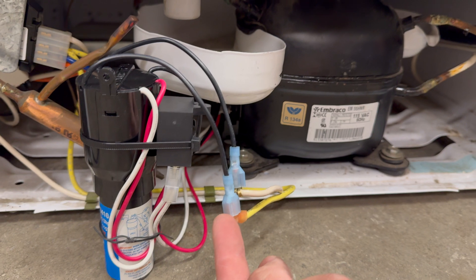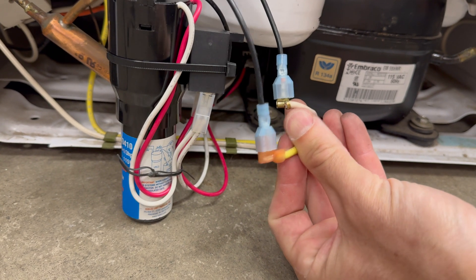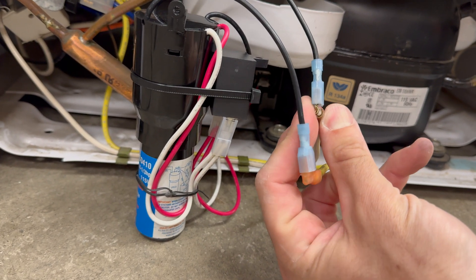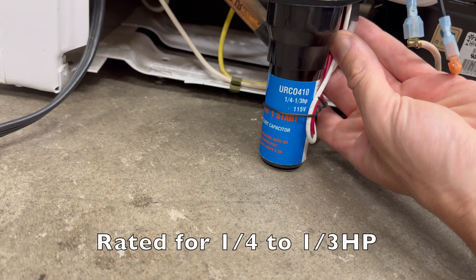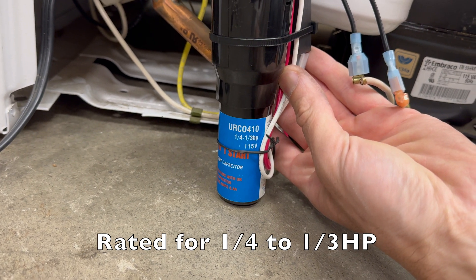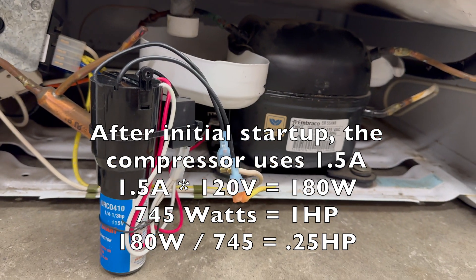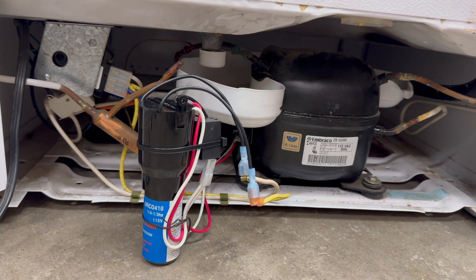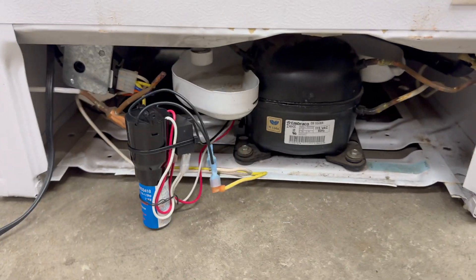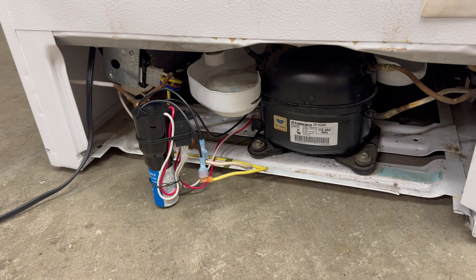The hard start kit — the URC0410 — is now hooked up more permanently using male spade terminals crimped on so I can disconnect from the original freezer's terminals, keeping it reversible. Through more experimenting, it can restart the compressor in as little as 20 seconds. That's great news — I can't imagine the freezer ever needing to cycle that quickly. Hopefully this was helpful to someone interested in fixing a free freezer they found online. Hit like if it was, leave a comment if you've got a question — thanks for watching.